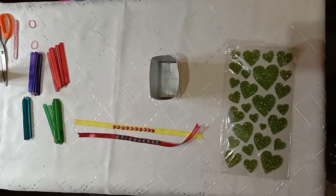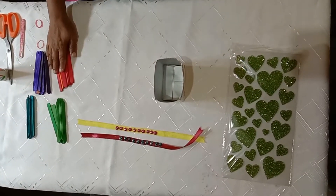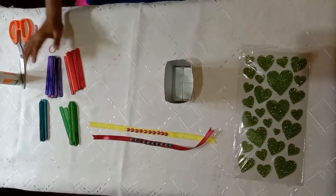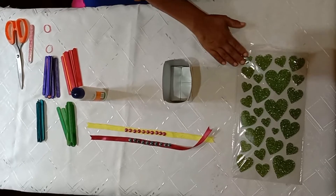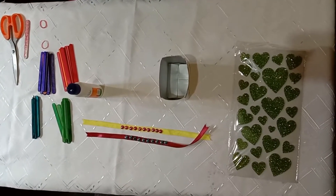Okay students, let's do a pencil stand out of a tetra pack and ice cream sticks. Materials you need are: a cut tetra pack, ice cream sticks, scissors, Fevicole, ribbons, and stickers to decorate the pencil stand. So let's start.